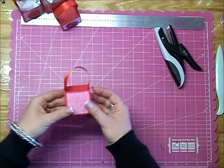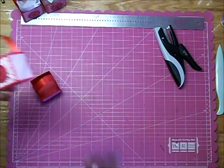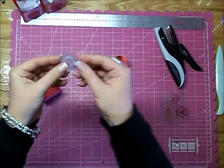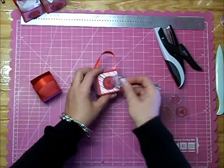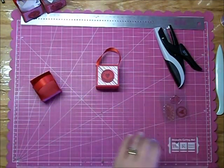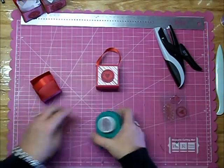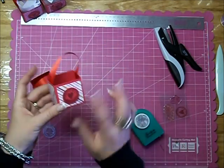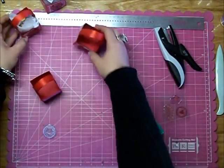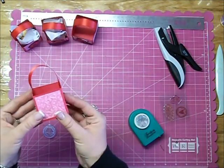Now you can do anything you want to decorate it. All I did was use a little circle heart stamp that I got at the dollar bin at Michael's. I stamped it on a piece of red paper, used an old school circle punch, punched it out, stamped it, and then used a pop dot to set it on the side. You can add some paper or whatever it is that you want to add, and you've got yourself a quick, easy little treat box.